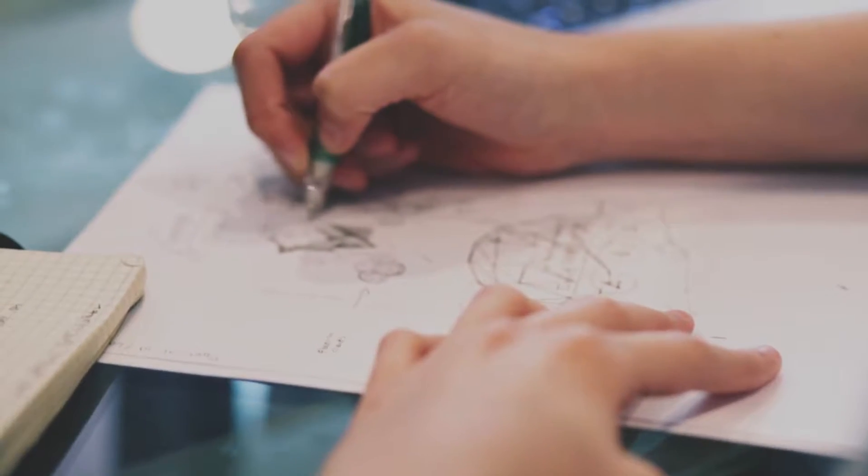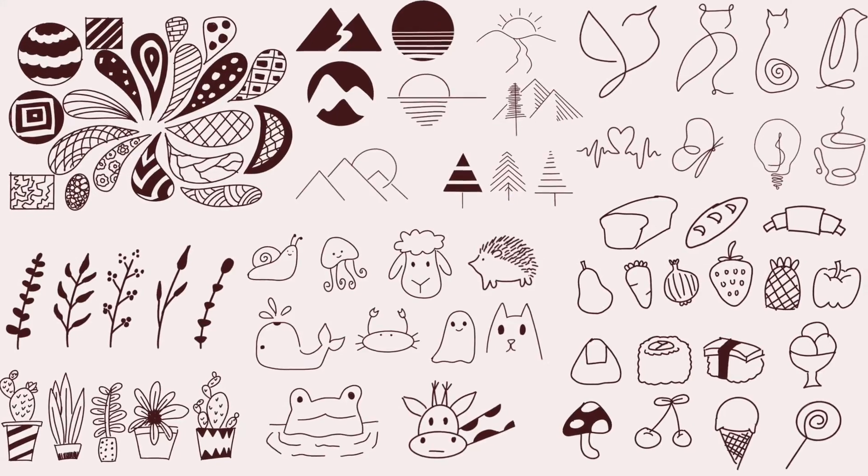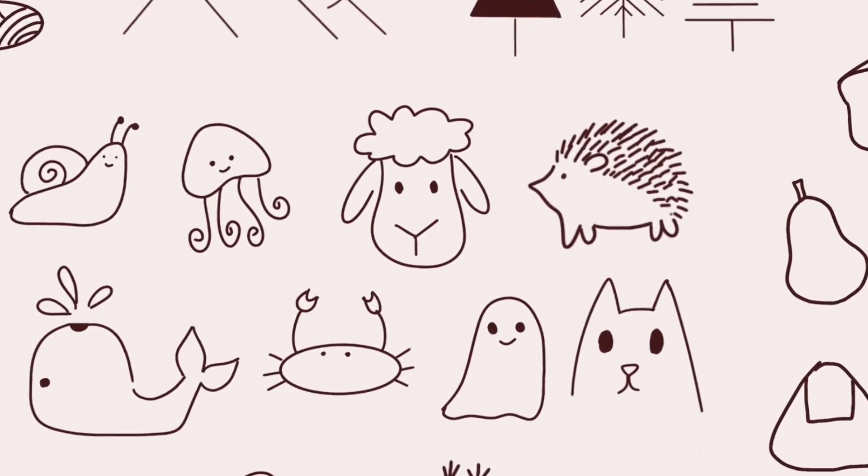Sometimes you feel like drawing but you just don't know what to draw, and staring at a blank page really doesn't help much either. So in this video I'll share some of my favorite things to draw when I'm bored.